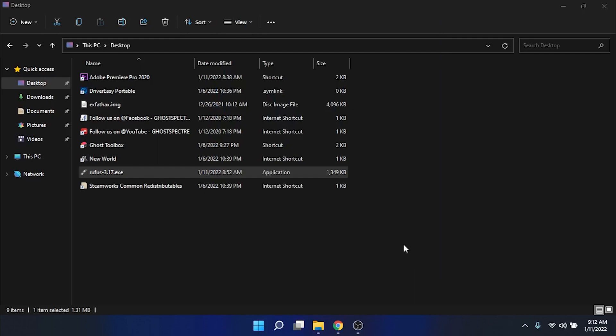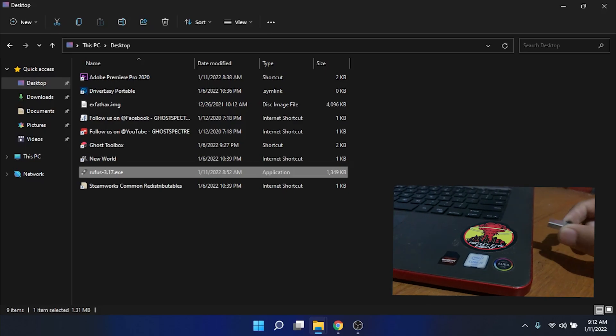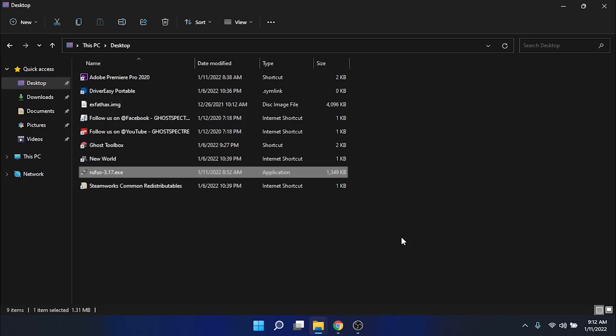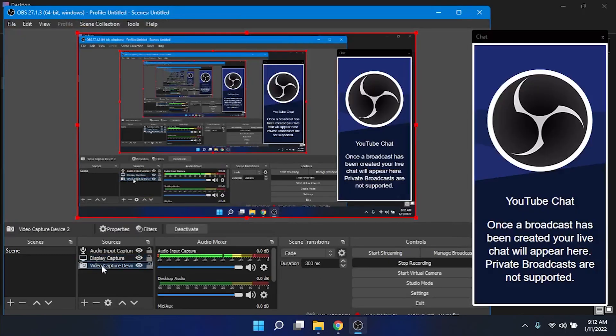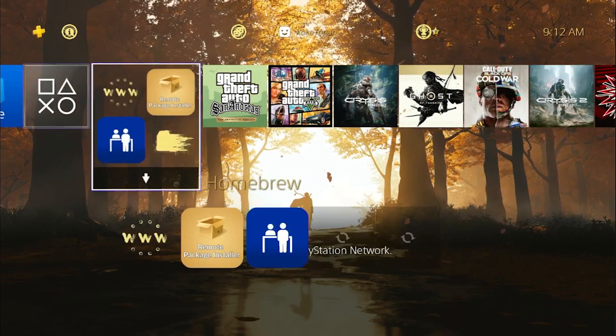The process is complete. You just need to remove your USB drive.